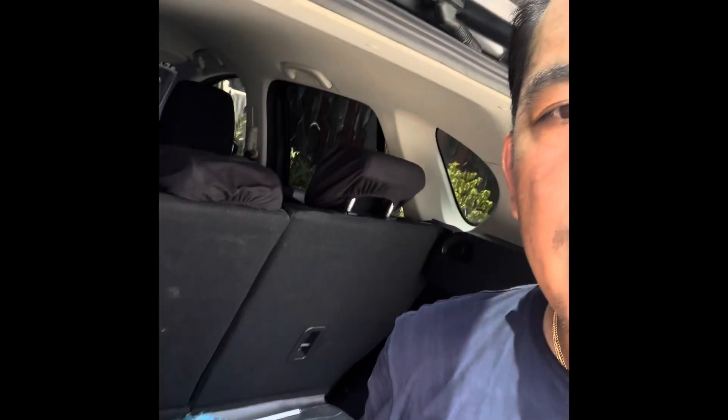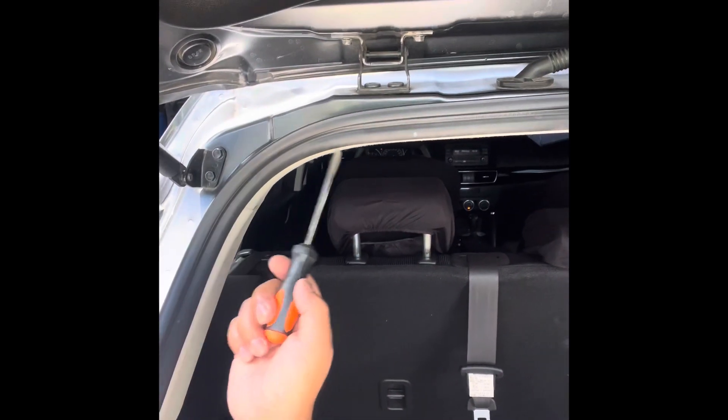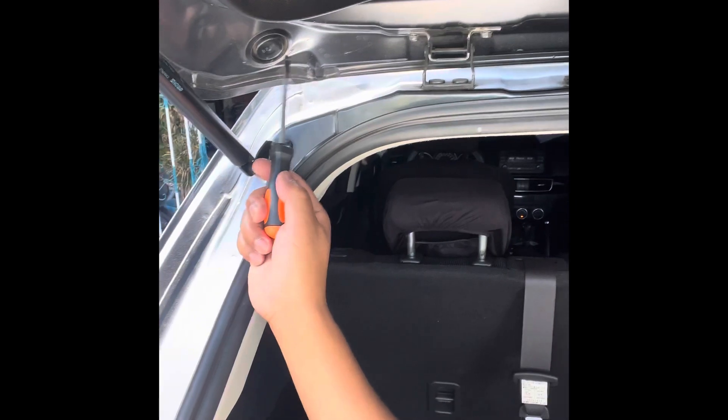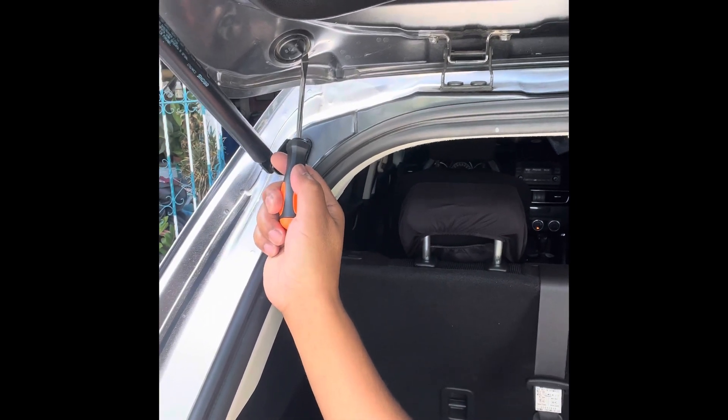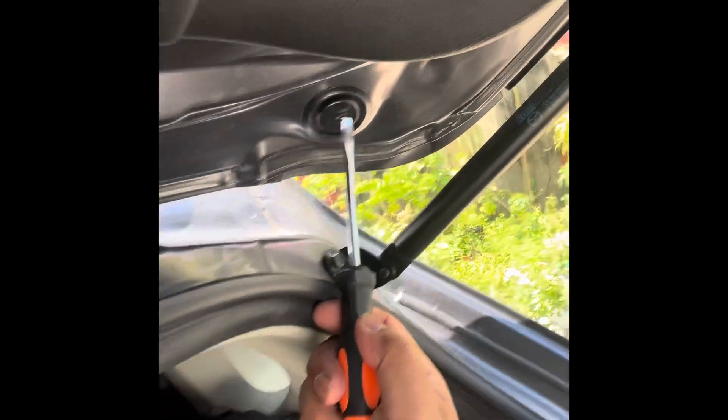I've opened my hatchback. You can see there are two access points — this one here and this one on the other side — where we will get access to the bolts.